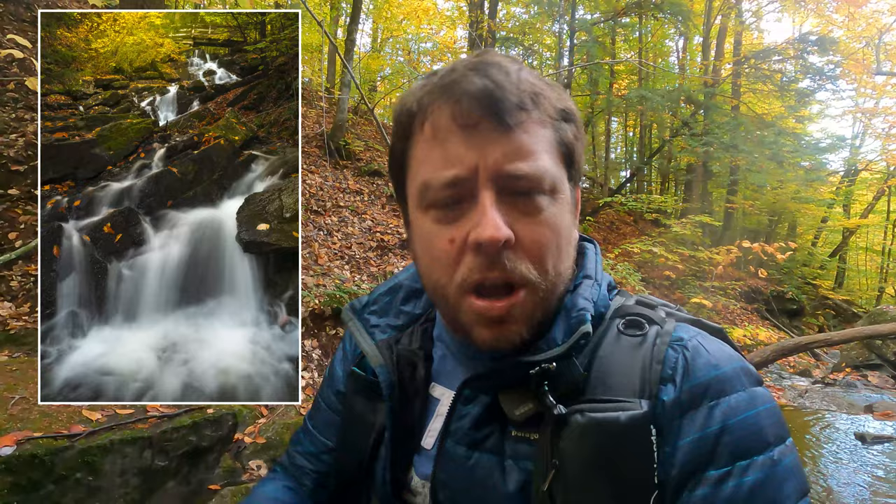I shot this particular lower waterfall two different ways. Have a look and tell me — do you prefer that first earlier shot, or the second one where I'm right up against the lower waterfall? Please let me know down in the comments below.